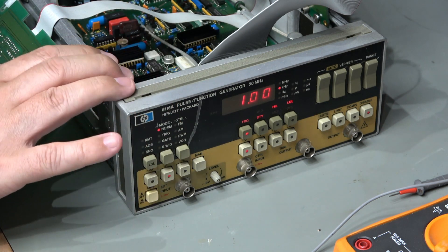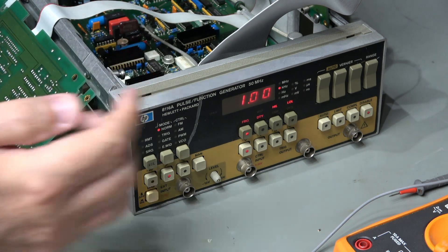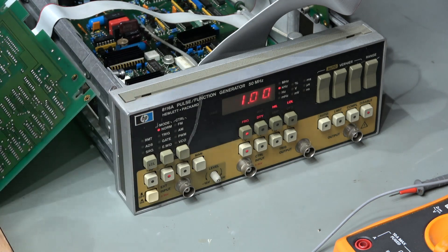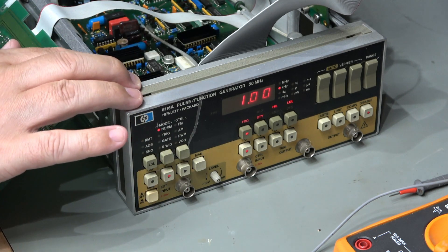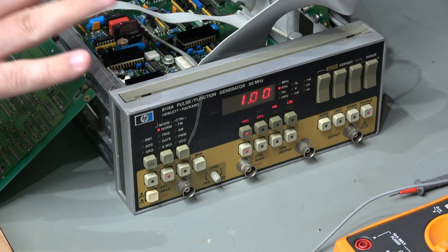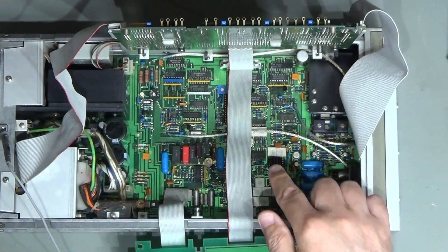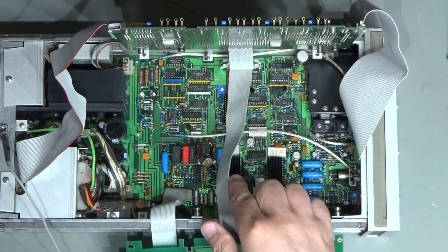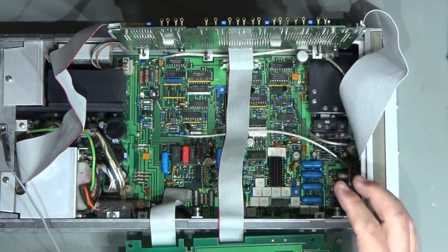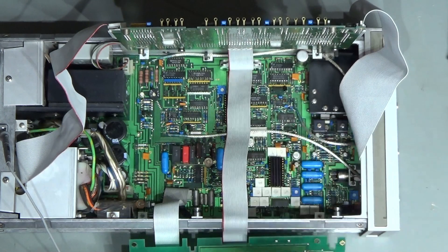I wanted to share a mistake I made during diagnosis. This was coming up with an error — I think it was error 14, maybe error 7. I looked in the manual and it pointed towards all sorts of dodgy stuff I really hoped wasn't the problem — some custom chips like voltage controlled oscillators, level controls, three custom chips, and some difficult-to-get hold of digital-to-analog converters, all in the target area.